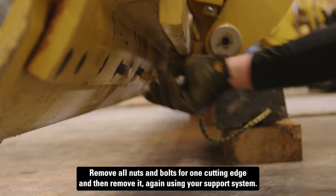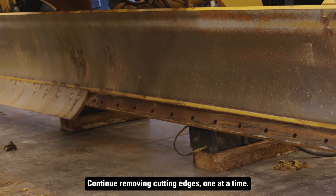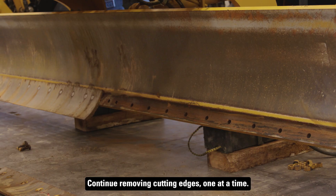Remove all nuts and bolts for one cutting edge and then remove it, again using your support system. Continue removing cutting edges one at a time.